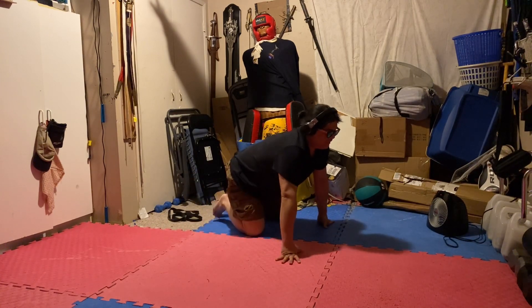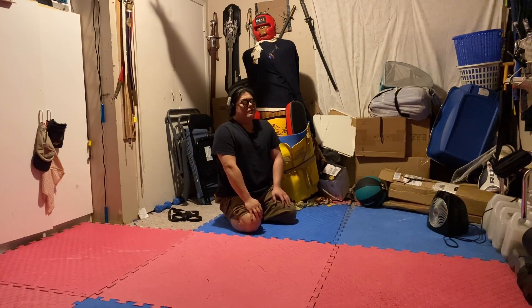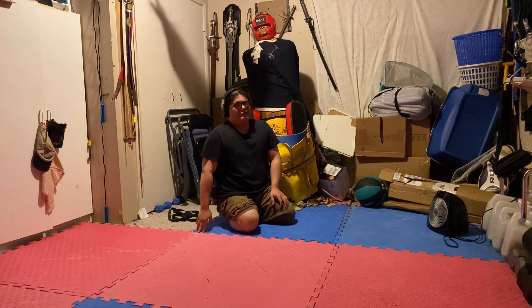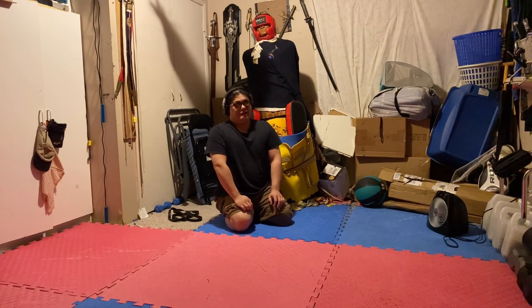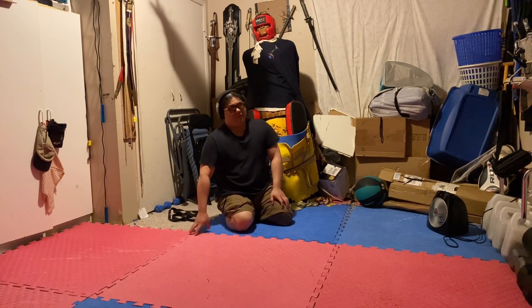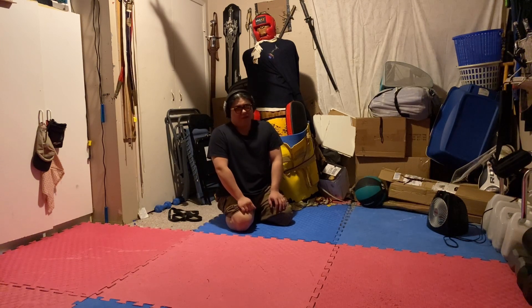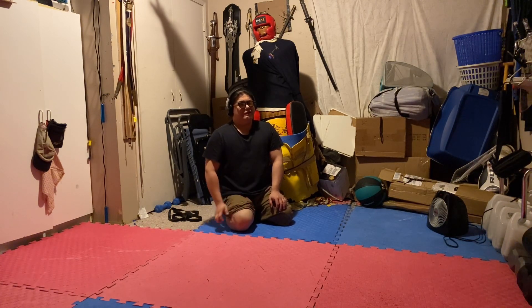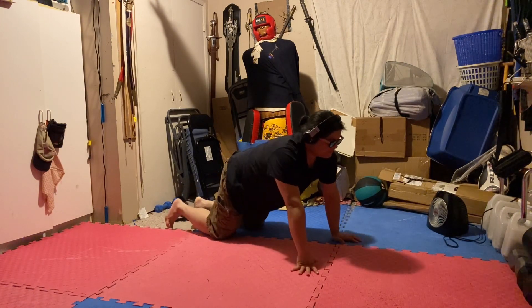Now we come to the last stretch — this is the one I'm dreading because I am really bad at this one. Full disclosure: this is not going to look very graceful or comfortable. This is called the frog pose. My kitten is always trying to get me to do this — she's so good at it, but I find it so difficult. If you can't do it, don't beat yourself up about it. Some people can, some people can't — if you can't, just do the previous four. It's okay.